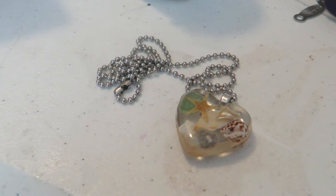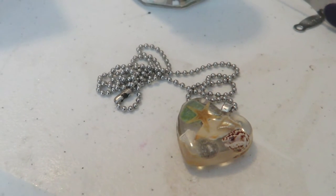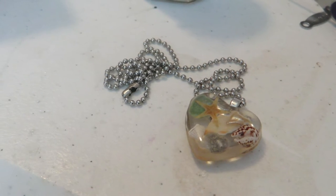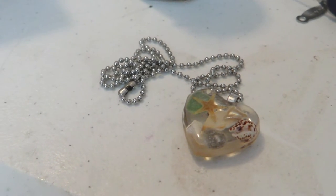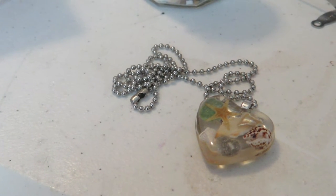Hey everyone, it's Jenny W and today I wanted to share this pendant with me that I've made. It is a memorial ash pendant — it's my first pendant that I've ever made with ash or someone's remains. I'm very happy with how it turned out and the people that purchased it are also very happy with it.